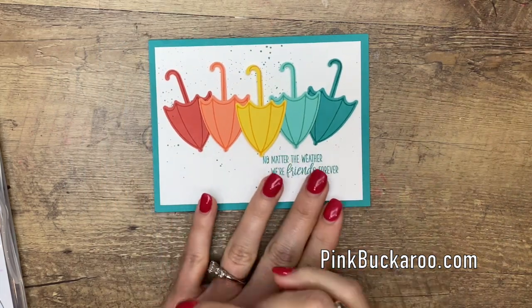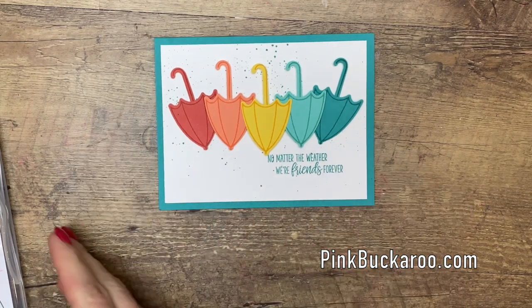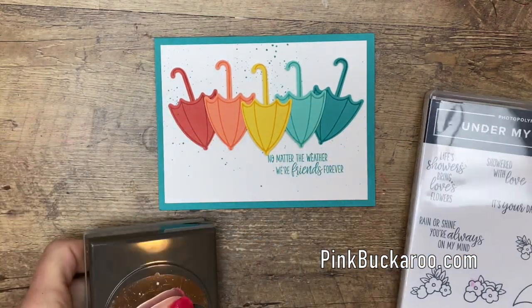I'm going to show you how to make this card, but at the end of the video I have two other versions of this card to show you, so make sure you stick around to the very end. All right, so let's talk about lining up our stamp and our punch first.